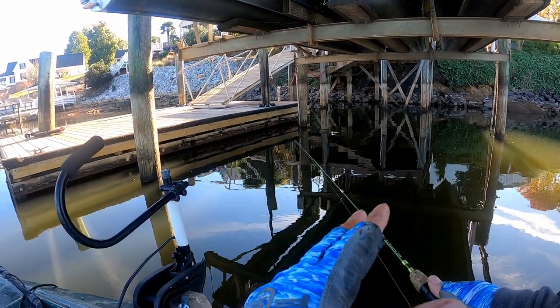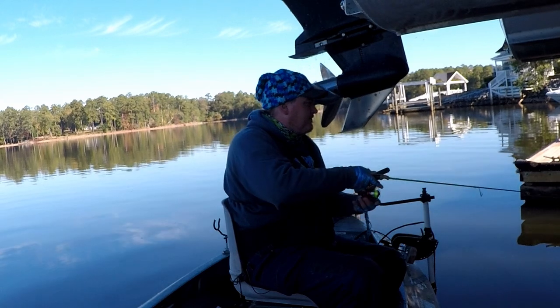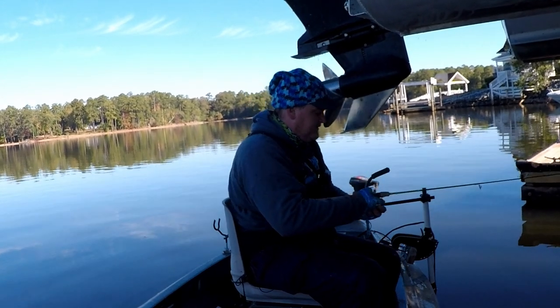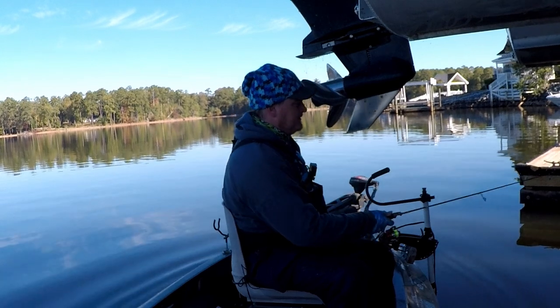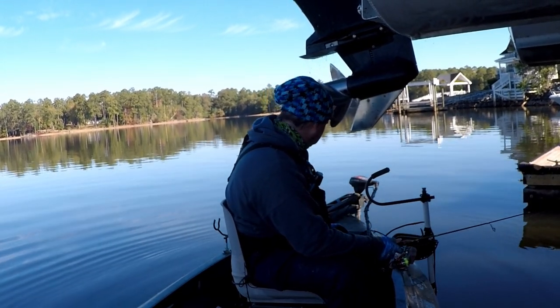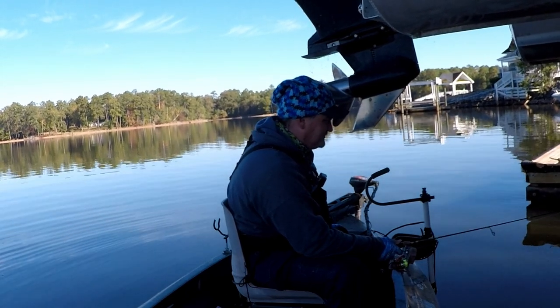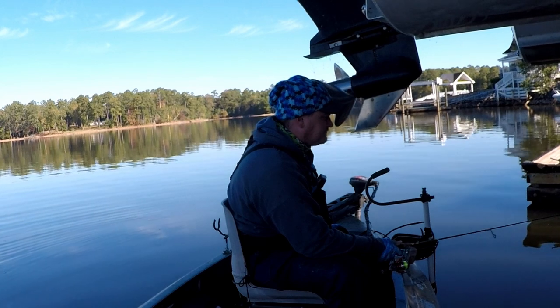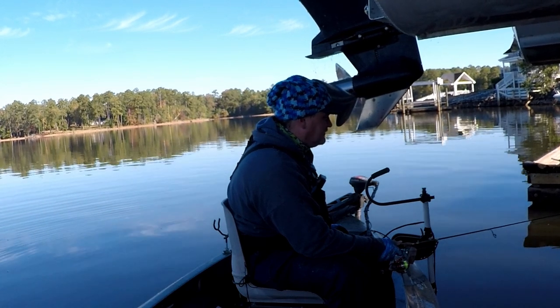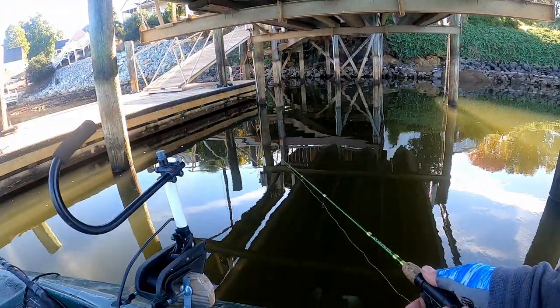The way I caught that last one — I had it all the way pendulum, about to start winding it, and I bumped it one good time, just gave it a little action. He thumped it pretty good — it wasn't a light bite like the others. So you just have to add that to your cast as you go. If you figure out a way to get one to bite, just add it to your cast.